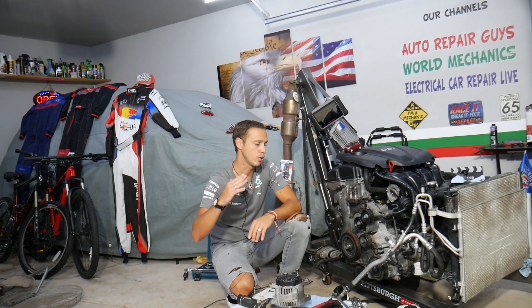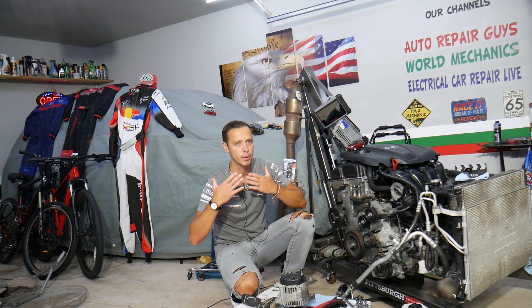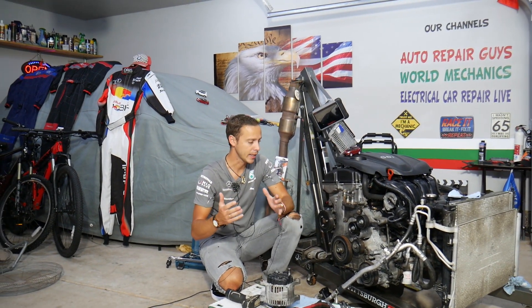Quick introduction to the channel: every single car we get at the garage, we try to make at least two to three hundred repair videos. We take them completely apart and show you how to fix pretty much anything. Our mission at the shop is to save you as much money as we can. In return, please subscribe to the channel and like the video.